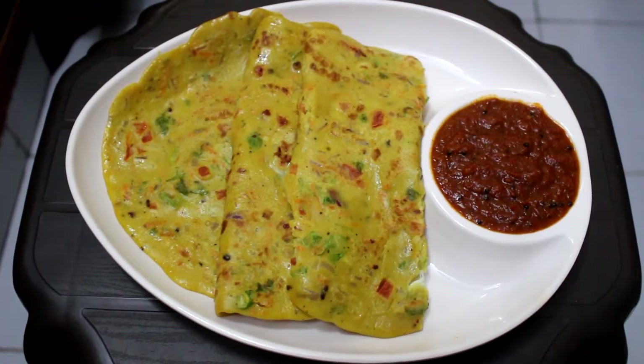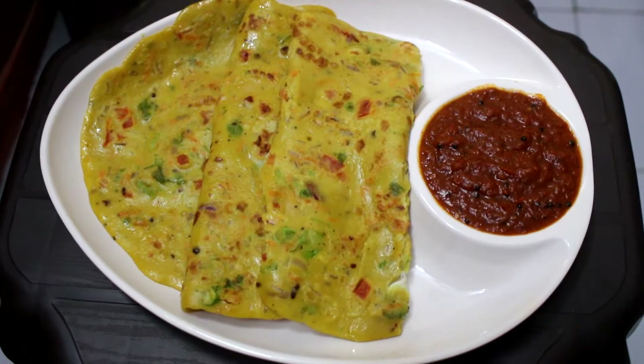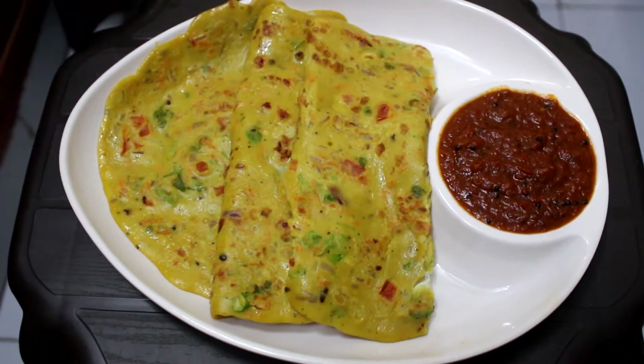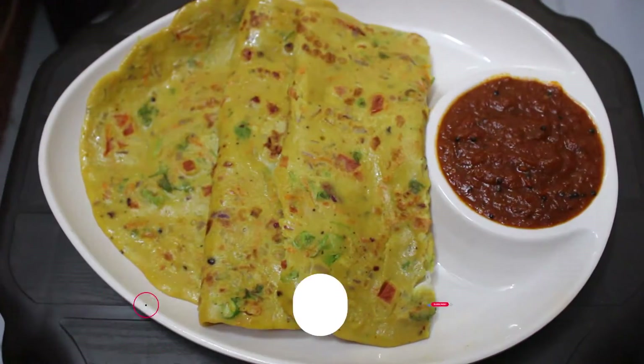Hi friends, welcome to Noelle Creation. This is our Adipoli breakfast. It's easy to eat and a healthy breakfast.